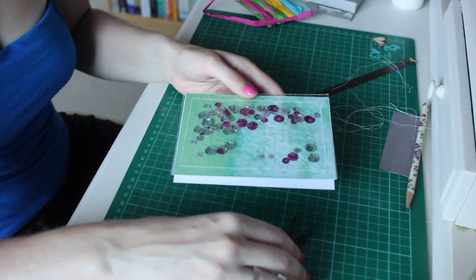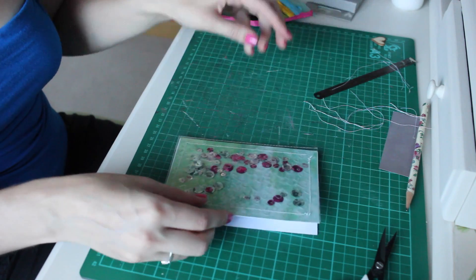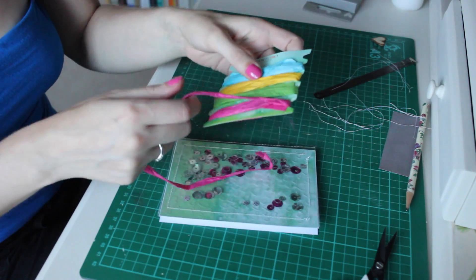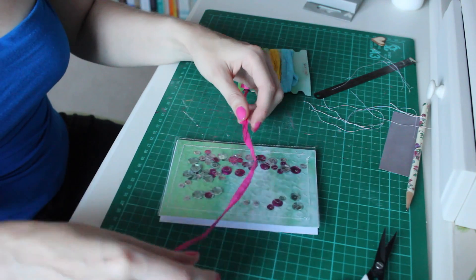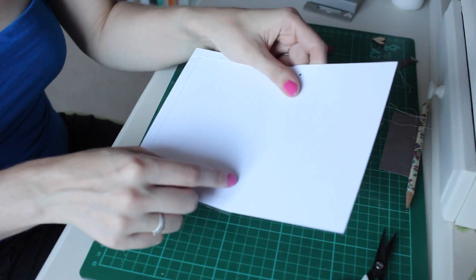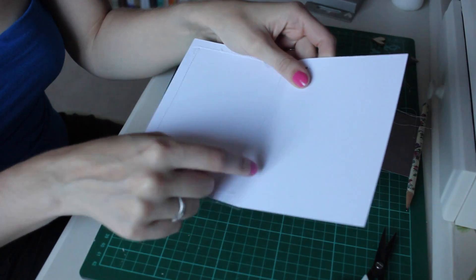Now you're ready to add your finishing touches to the card. I'm going to wrap mine with this raffia twine that comes in the Korikumi range. When I wrap cards with twine, I often make a small cut in the spine so I can thread the twine through.